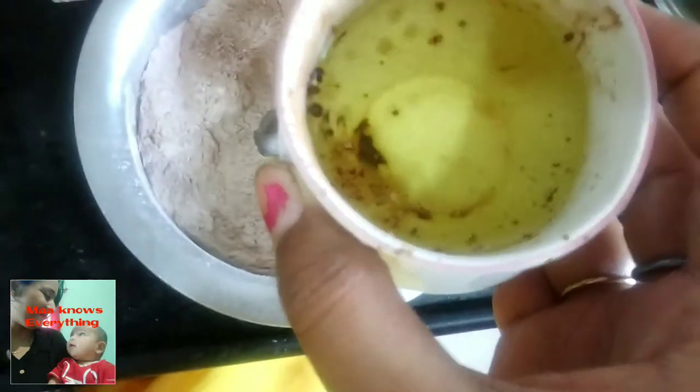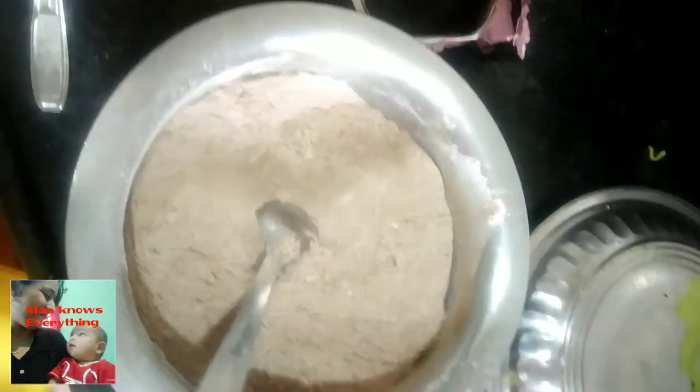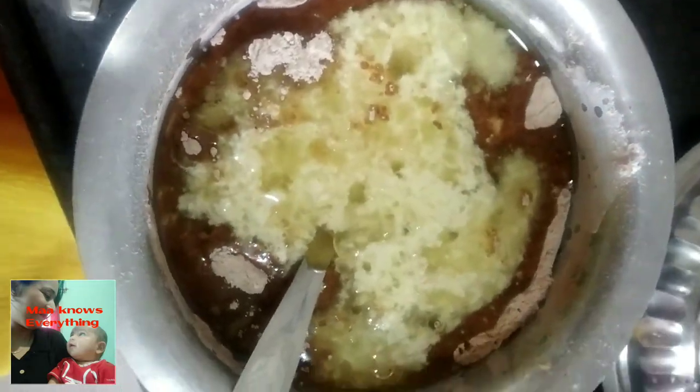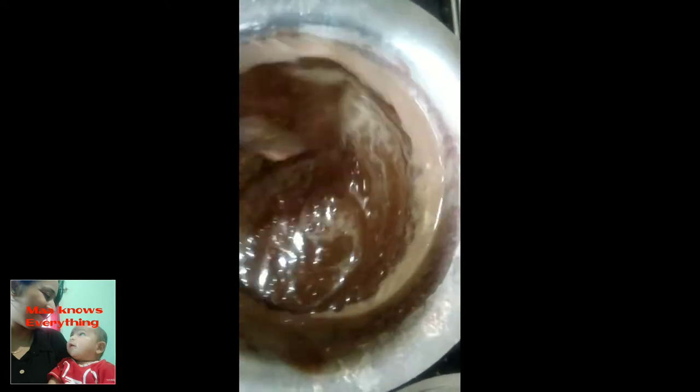This is the oil — you can use refined oil which has no flavor. You can add the buttermilk into the batter and mix it well. After mixing it well, you can see that the batter is ready.